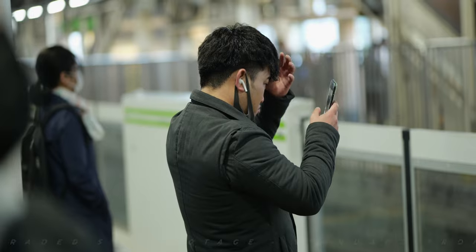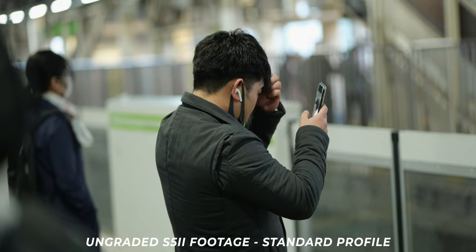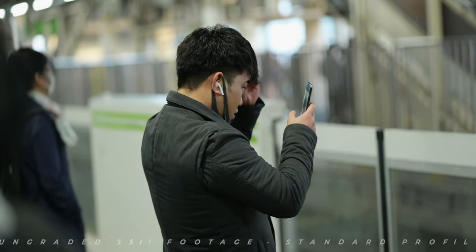Personal preference — although both cameras shoot 4:2:2 10-bit and both offer S-Log and V-Log, I find the colors out of the S5 Mark II X are more pleasing, especially for skin tones. That doesn't mean the A7 IV is bad, but I just prefer how Lumix cameras lean more towards the magenta, where Sony's lean more towards the yellow and green.